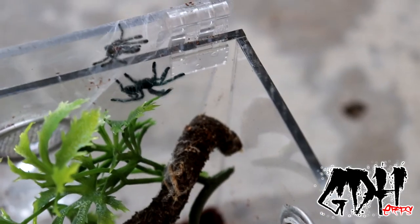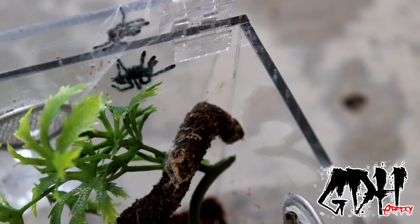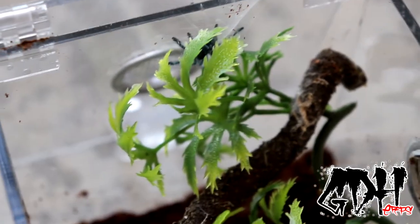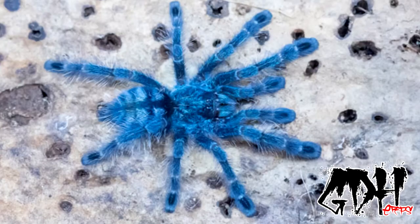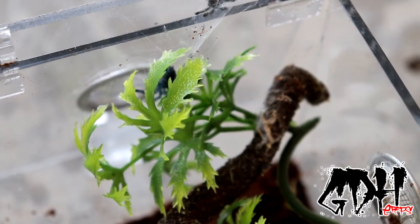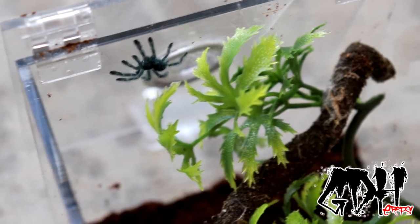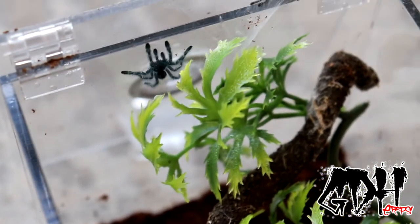A lot of people will still call these Avicularias, just because that's been the name for a very long time. But these guys start off as really, really dark blue, and they end up getting really, really bright blue. Then as adults they actually get like a really cobalt green carapace, and a pink rump along with pink toes. So these things are also nicknamed the Antilles Pink Toe tarantula.